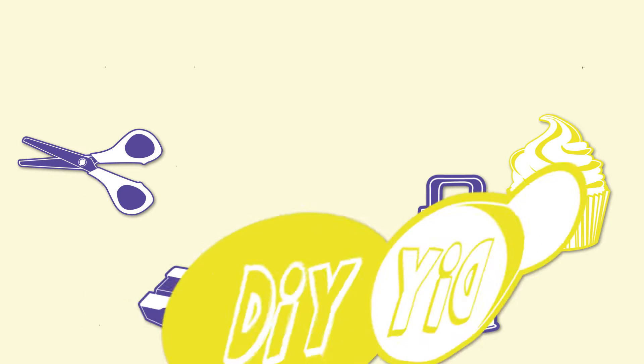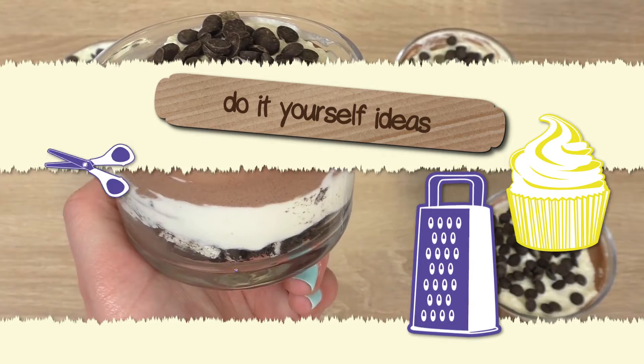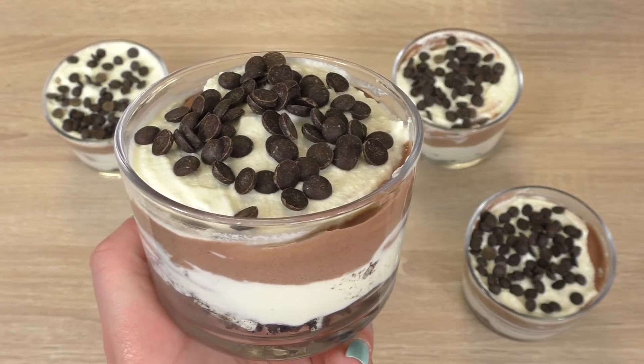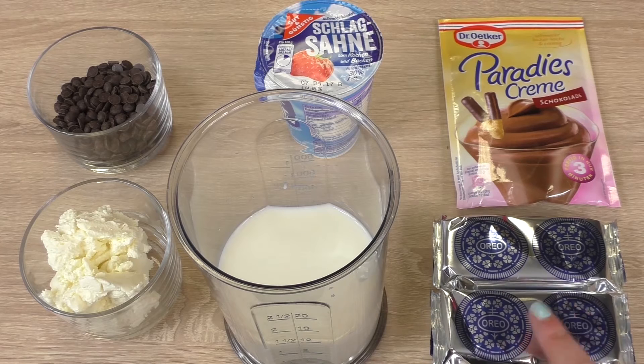Hi guys, welcome to DIY Ideas. Today we have a dessert idea — this is gonna be a chocolate Oreo lasagna. Stay tuned for instructions. Per cup you're gonna need two Oreo cookies, so I have here a total of eight for five glasses.